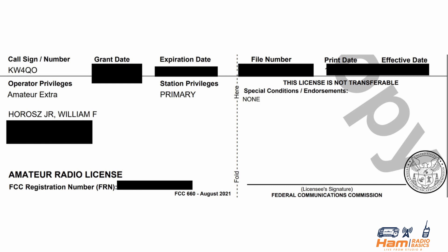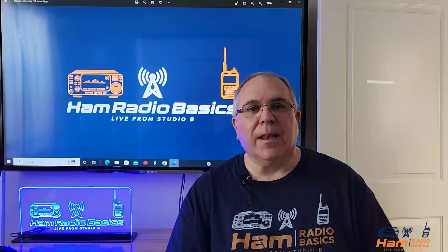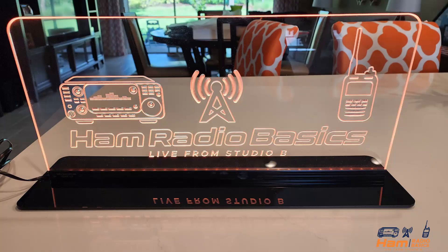My goal is to make Ham Radio fun, enjoyable and rewarding for you. What can you expect to see? How-to's, product reviews, live streams, giveaways and much much more.